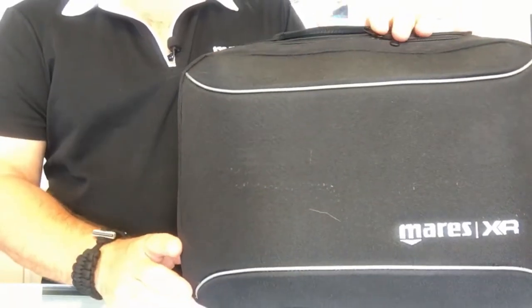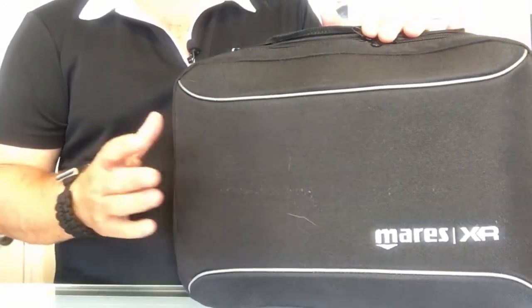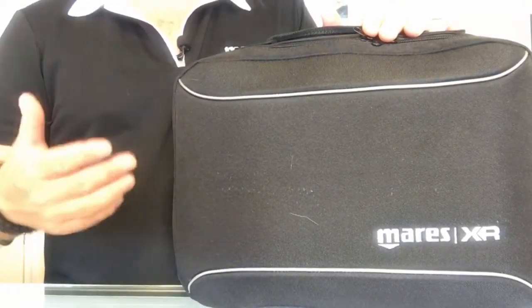What's up guys, this is Brian from Lake Yicker Scooby Marina. Got another quick gear review for you today — we're going to look at a regulator system from the Mares XR line, and this is their 25x DR, or deep reg, regulator system.